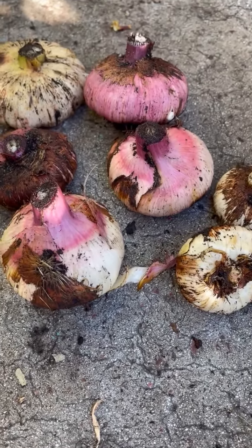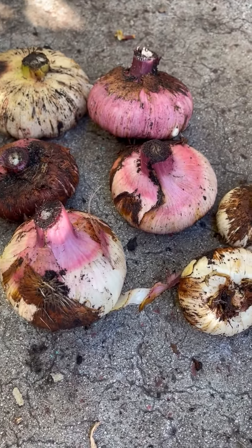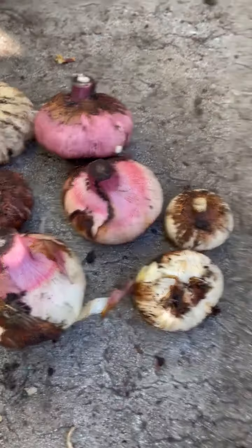Rub them in newspaper or any paper and store them inside, indoors, for winter. Then plant again in spring. Okay, bye!